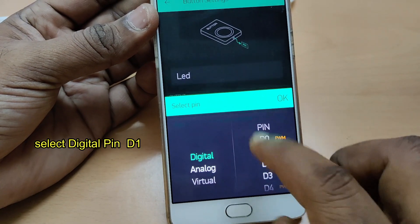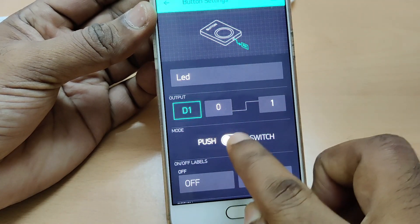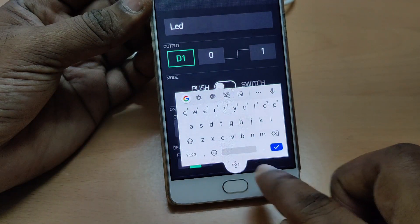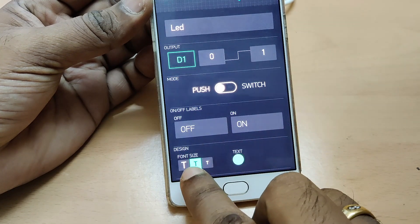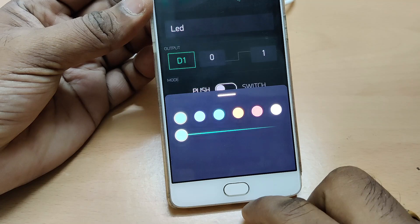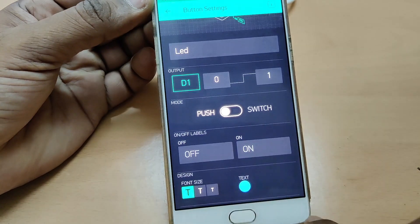Now select digital pin D1. For digital, the levels are 0 to 1. There are two modes: push and switch — let us make it push. If you want to change the labels, you can type in the name. Let us leave it to the default names off and on. You can also change the font size — only three levels are possible, let us change it to maximum size. The text color can also be changed from the list of colors. Now the settings for the button are done — go back.